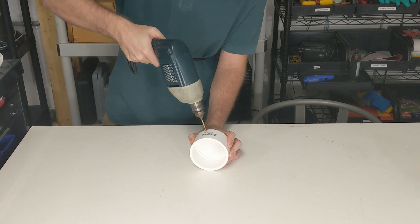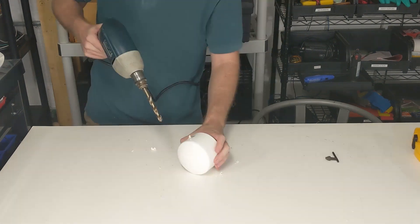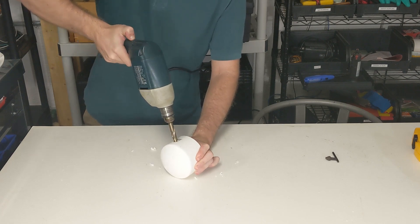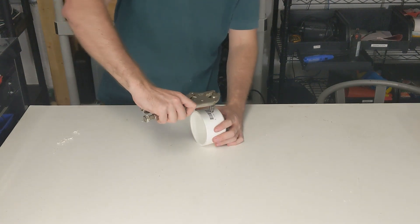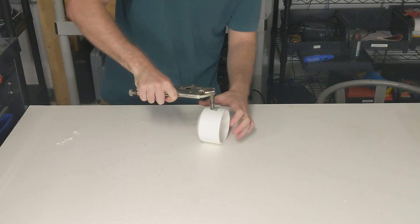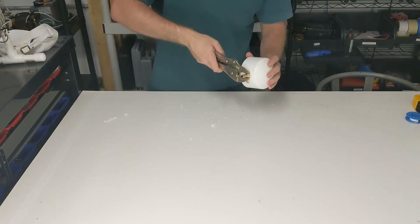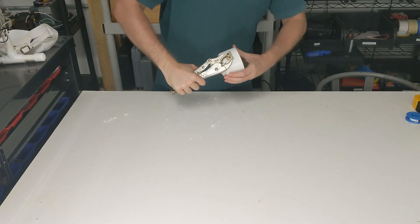I started by drilling a small pilot hole into a 3-inch PVC end cap, then widened the hole to 7/16th inches so it can be threaded with a 1/4-inch NPT tap. I really should have used a tap wrench, but gotta work with what you have. This end cap is going to serve as both the reflector and the gas inlet for the flame tube. Then with some Teflon tape, I tightened a hose barb into the freshly tapped hole.